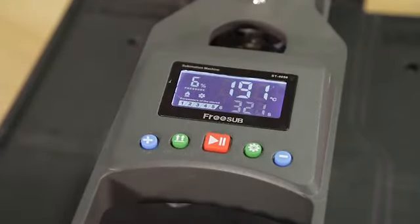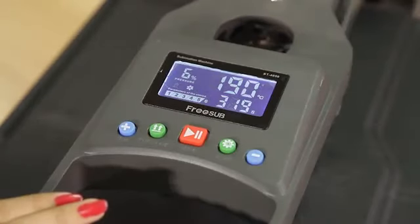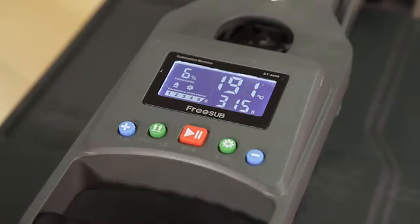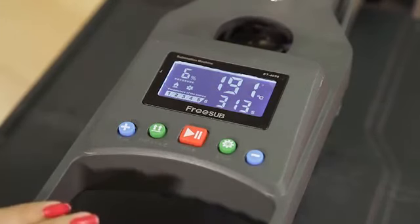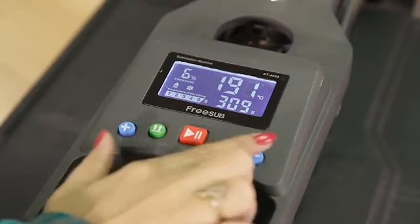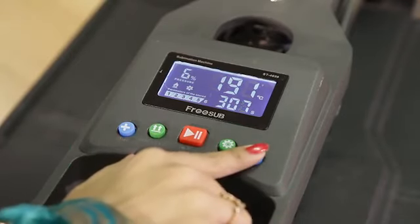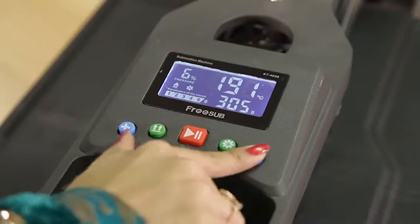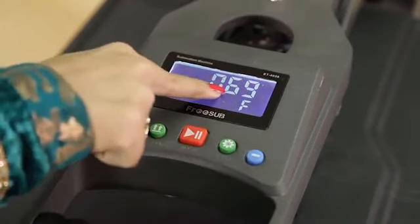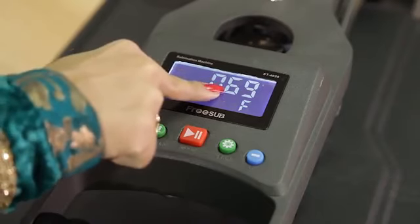This is how it works. The warranty of this machine is up to 5,000 t-shirts. How will you know the number of t-shirts the machine has made? It's very simple — press the minus button for three seconds, and when you hear the beep, press the plus button. This machine has made 69 t-shirts up to date.